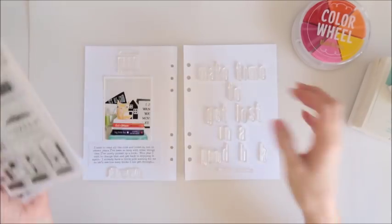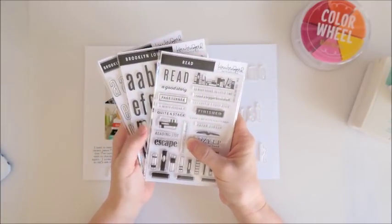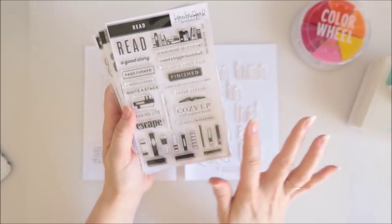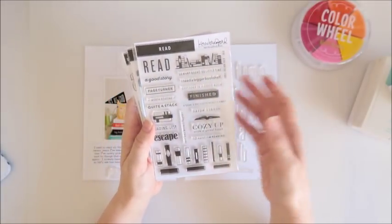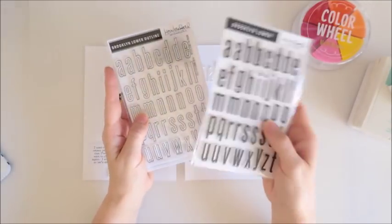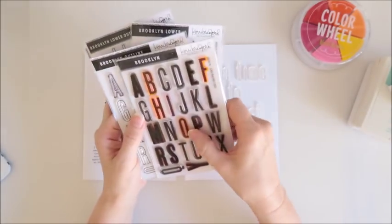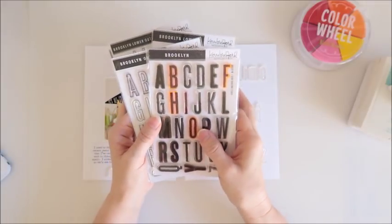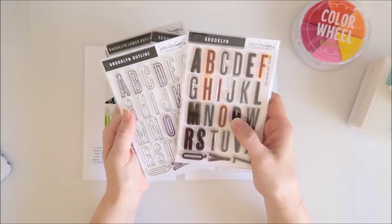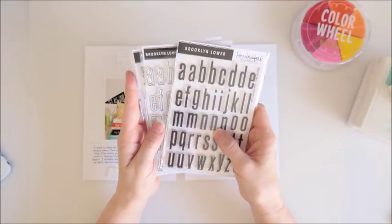Hi everyone, Sheree here. Today I'm going to be creating using some fantastic new stamps from Kerry Bradford Studio. We've got the Read stamp set, all about books and reading, which is perfect for any book lover. We've also got the Brooklyn lowercase solid and outline stamps — I'm so excited about these. These were my absolute favorite Kerry Bradford stamps, and now they come in lowercase as well.